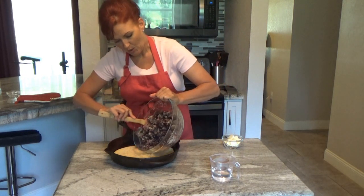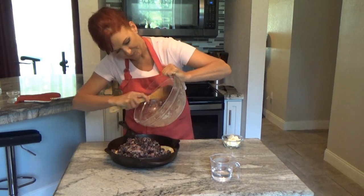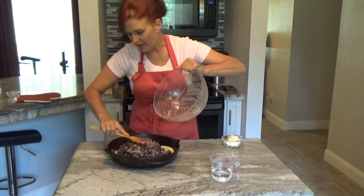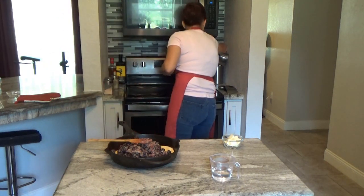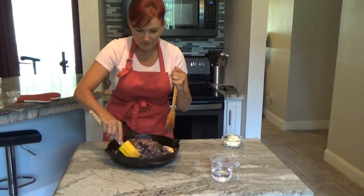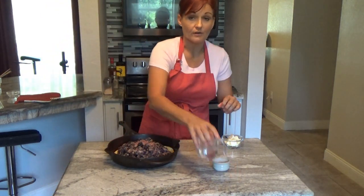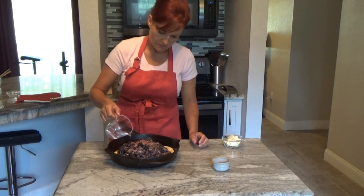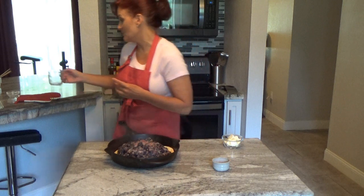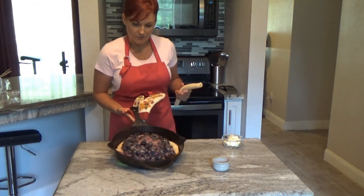Gently take your berries and pour them over the bottom crust. Pile them a little bit in the middle because they'll spread down to the sides. Get all the flour and sugar off the bowl because that's what makes your juice — you want to keep that. Pack them around like a little mountain, then with about a half a cup of water, just slightly sprinkle it over. You can hear it sizzling in the skillet — be very careful working around the hot cast iron.